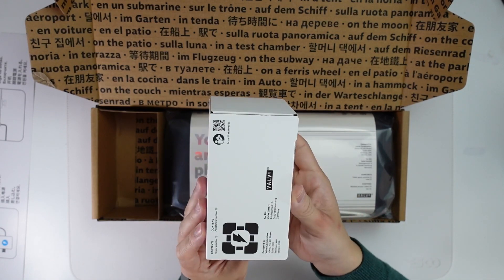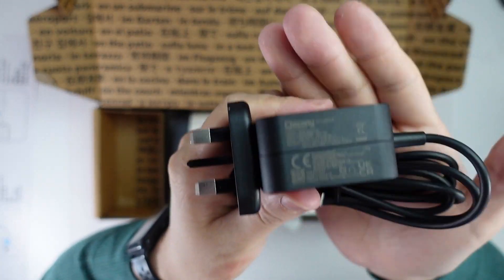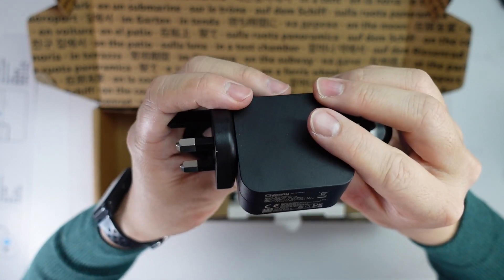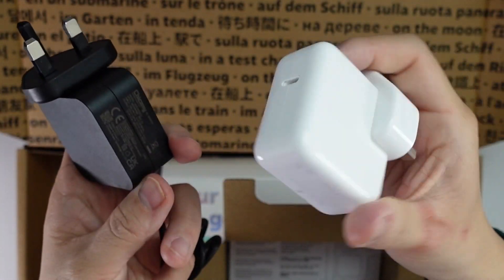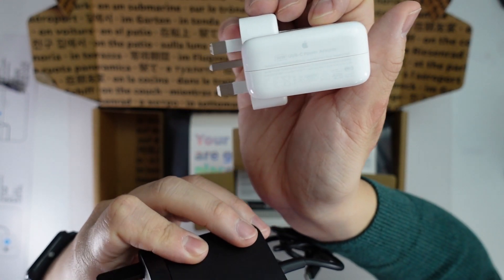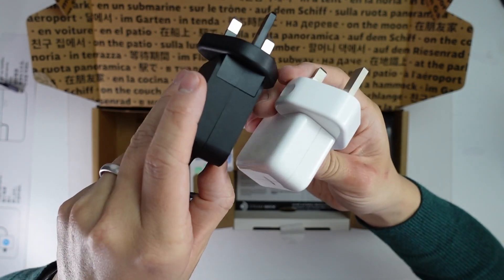Next up is the power adapter. This is quite cool — it's got a little portal cube on it. This is a 45-watt power supply, which is definitely one of the more powerful power supplies I've seen in this configuration. For example, this is the equivalent Apple charger for my MacBook — a 30-watt charger — whereas this is a 45-watt charger. Valve have basically managed to fit more power in the same size brick.